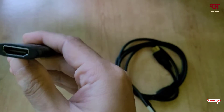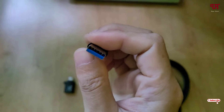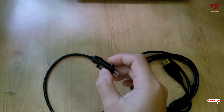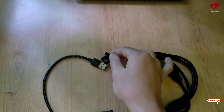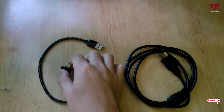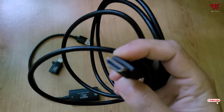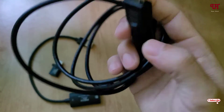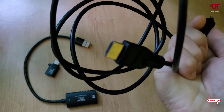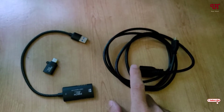Here you will see an HDMI female output where we're going to connect the HDMI cable, and on the other side you will see a Type-A USB output. Along with it, you will get a Type-C adapter — if your computer has a Type-C port, you can connect it with that. On the right side, you'll see a full-size HDMI cable to micro HDMI cable.